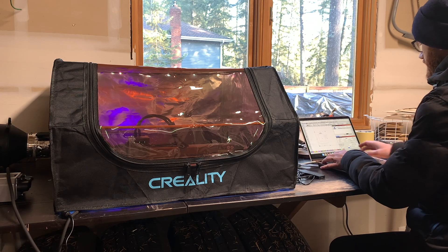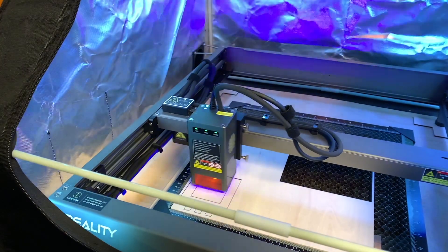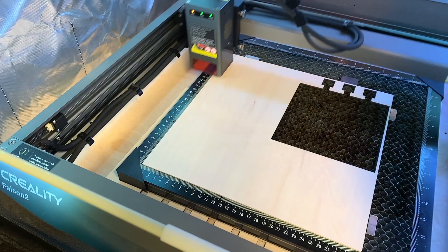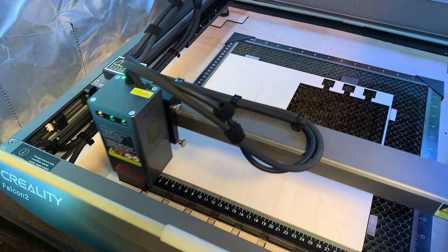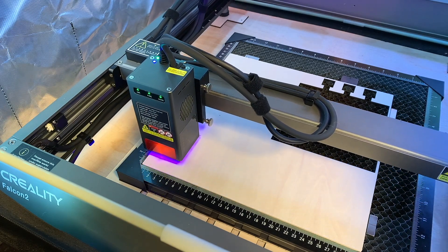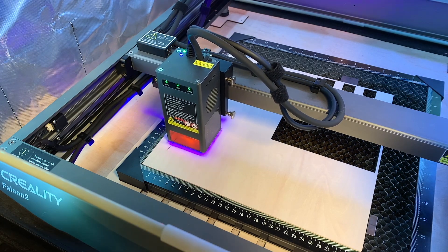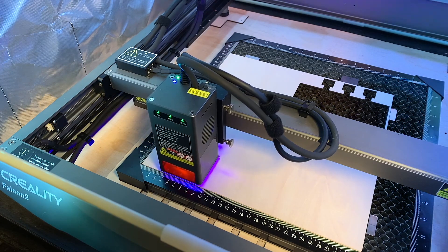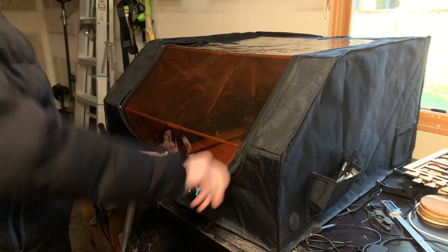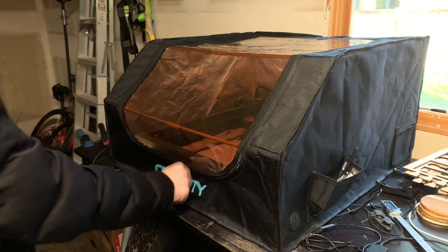My diode laser arrived about two months ago, and just like everyone who gets their first laser, the first thing I did was try out a few simple cuts on thin plywood without thinking about where the smoke would go. What I found out was that this laser had the power to flood my entire garage with laser exhaust in a matter of minutes. I was about three sample cuts in before I decided I needed to get an enclosure if I was going to use it for any serious project.